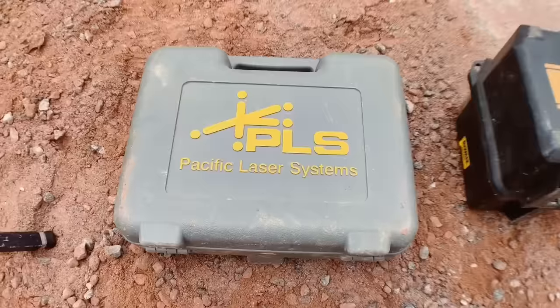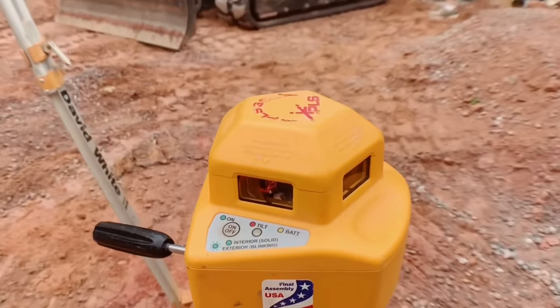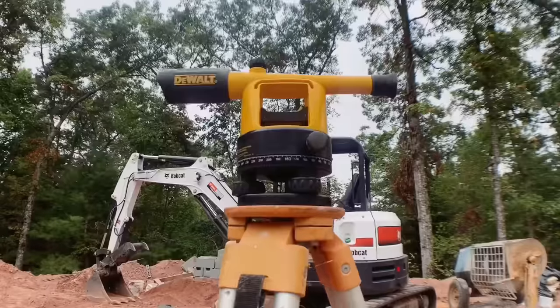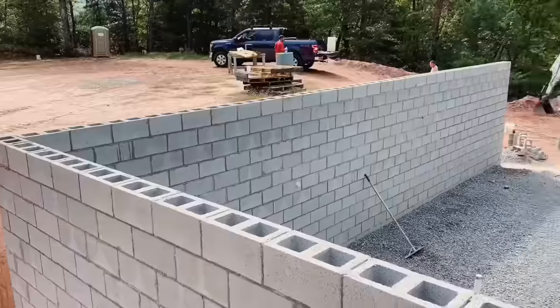Hey, Eric Perkins here with the Perkins Builder Brothers. Today's the long-awaited laser level video. We're going to show you how to use a laser level, why we bought the particular one that we did when it was time to buy one, and also the different uses for it. I'm also going to show you what we used to do — use a scope and a grade pole to shoot grade — and this is much easier.